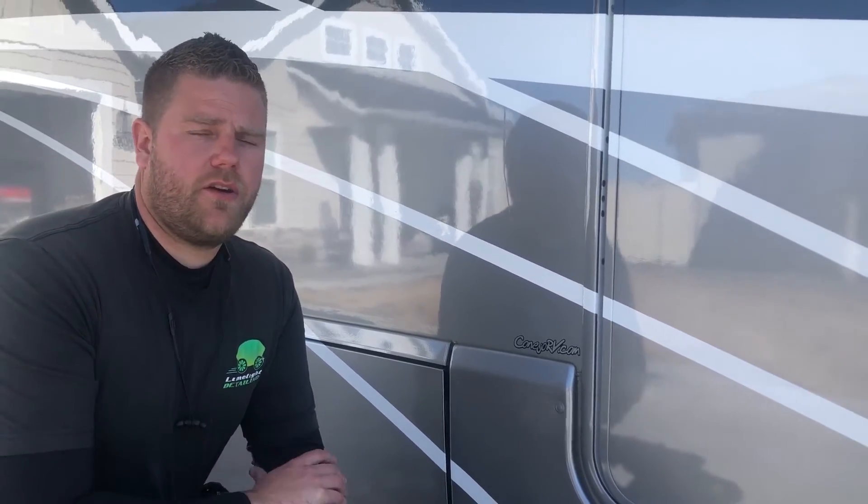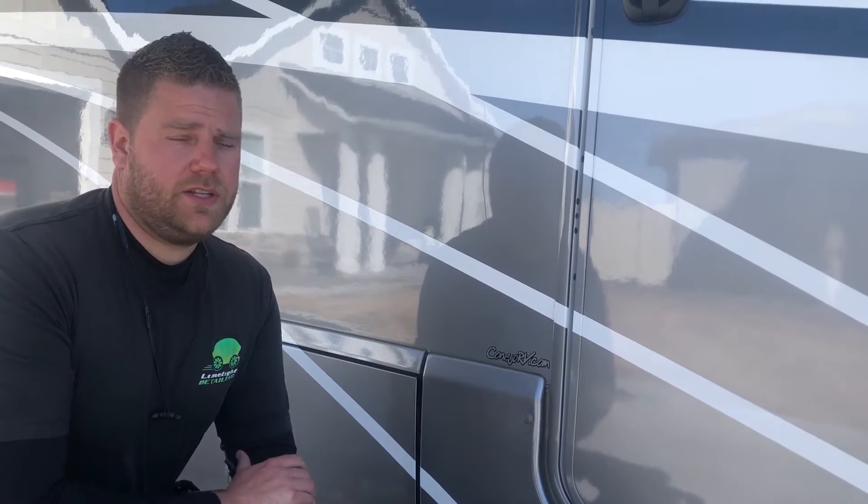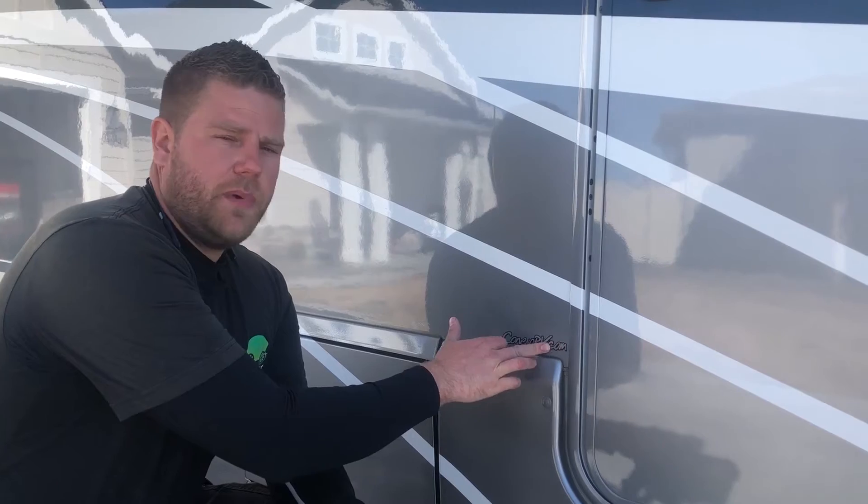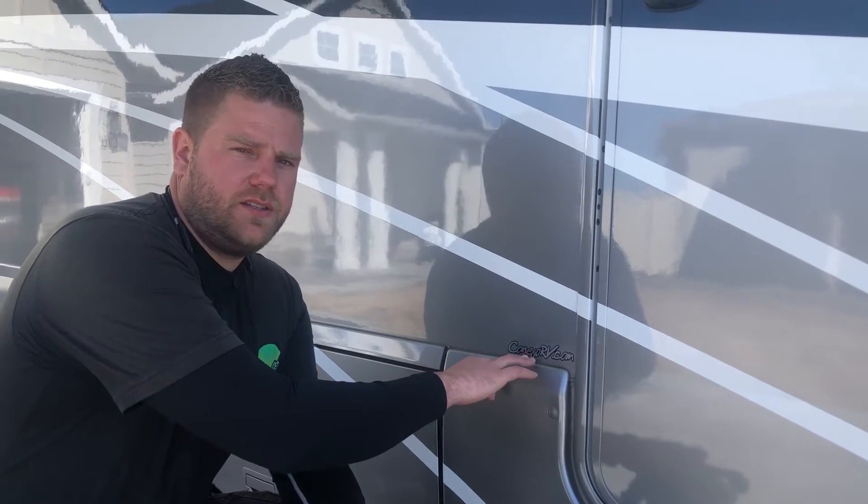If you don't have a steam cleaner, there are some home remedies and different things you can try to get those off, such as a hairdryer or a heat gun. It just takes a little more time to get done. So we use a steam cleaner — this thing heats up to 345 degrees. What we're trying to do is melt the adhesive that's underneath these stickers.